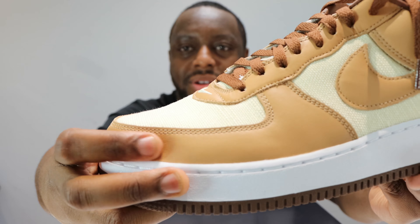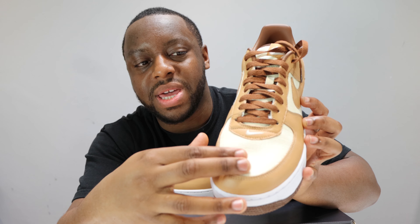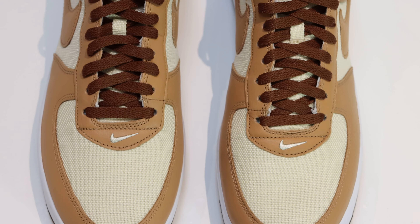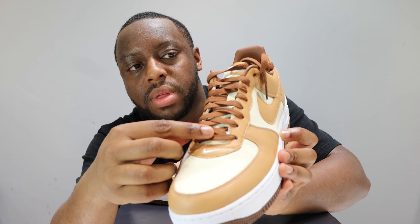Let me take this opportunity to ask you to like, leave your thoughts, subscribe, and ring that notification bell so you don't miss the video. Purchase link for these is in the description. Stay tuned for the on-foot.